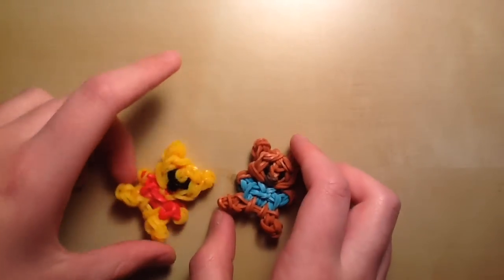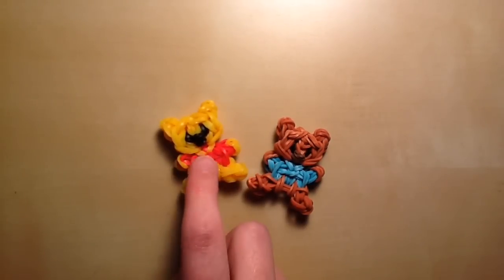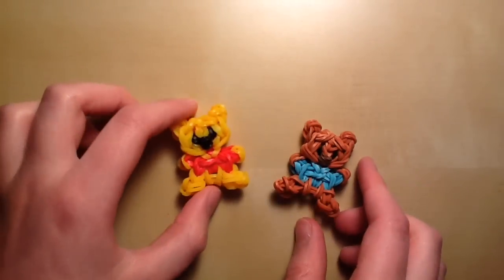The only difference today is that I'm going to be making Roo, but it's the same thing as Pooh, just in different colors — I'll tell you how to make him as well. Today I'm also going to add a tail to Roo, which you don't have to do.